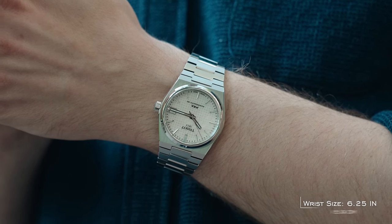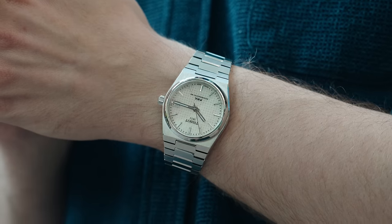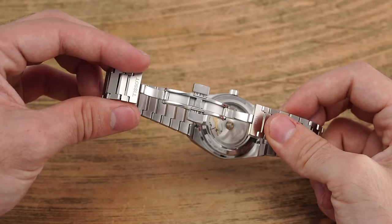Like its siblings, the PRX 35mm is truly excellent on the wrist with a comfortable wearing experience informed by steeply sloping bracelet end links, as well as smaller individual links that assist given the lack of micro-adjustment capabilities with this butterfly-style clasp.